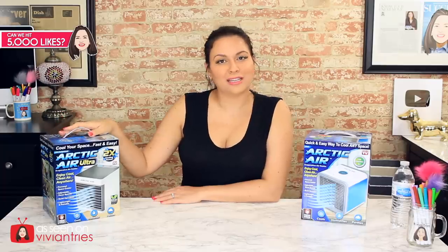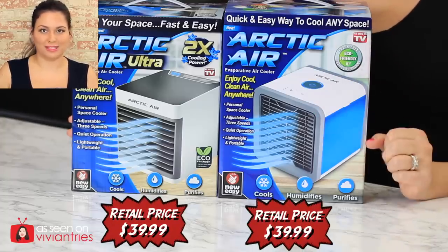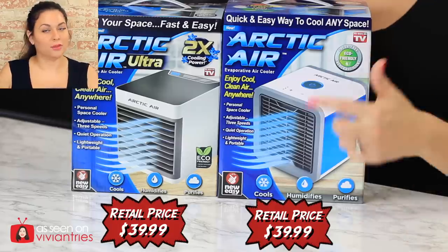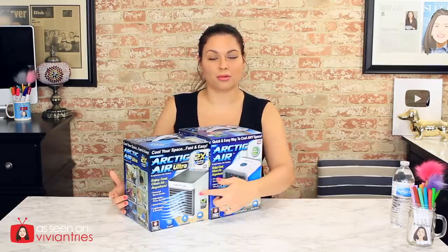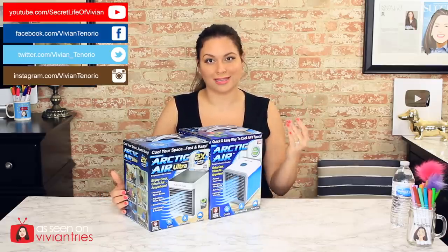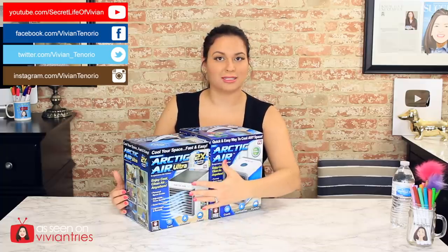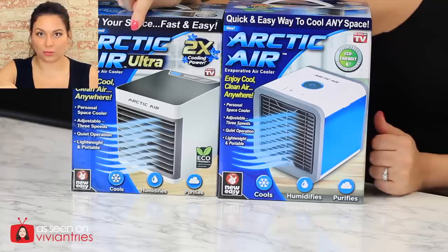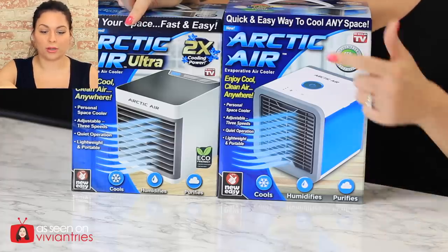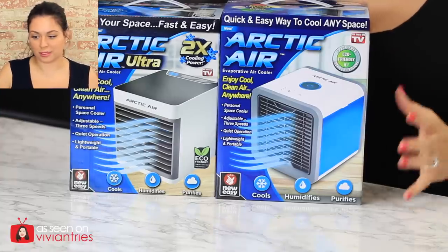So here's the 2019 model right here — the Arctic Air Ultra. Right off the bat I'm noticing that the 2018 model box is a little bit taller, though a lot of the wording stayed the same. You can see that the models are completely different — almost like they've redesigned the entire thing. The Ultra 2019 says it gets twice as cold and also runs for 10 hours on a fill of water. The original only ran for 8 hours.